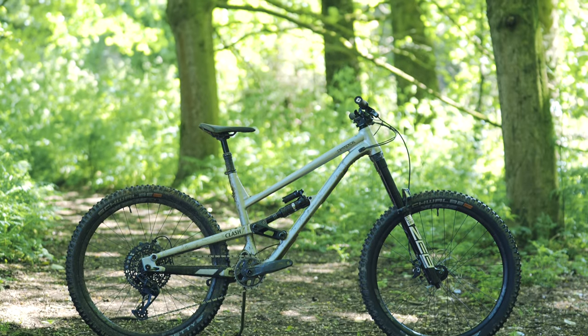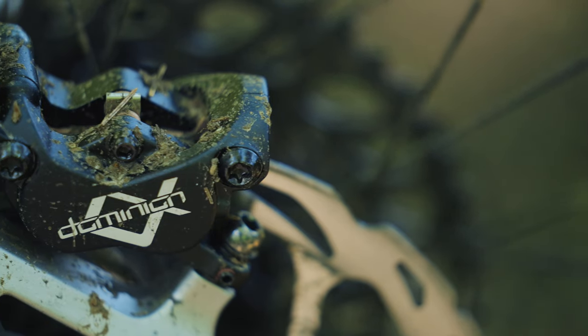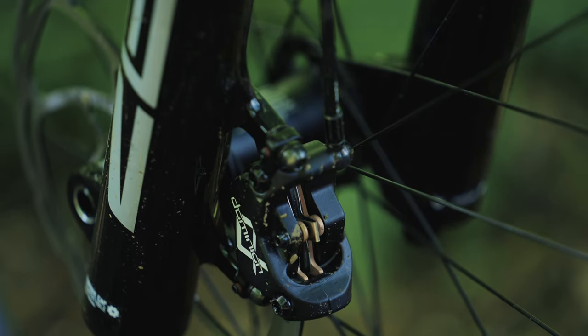Braking power is crucial when you're pushing this bike to the limit and the Hayes Dominion brakes on the Clash Race do not disappoint. With four pistons and a large 203mm rotor up front, these brakes provide plenty of stopping power and excellent modulation.